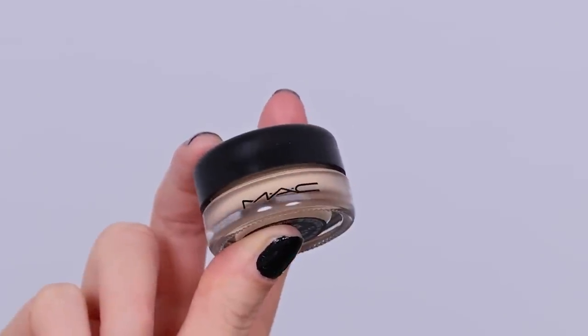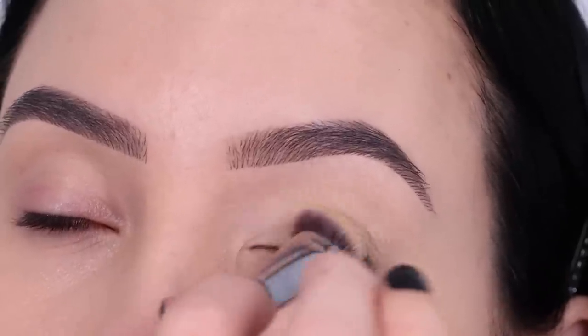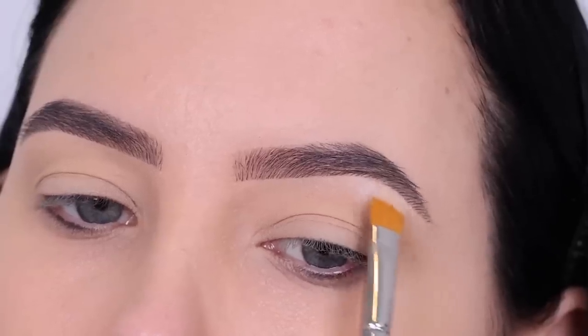So the first thing I'm going to do is prime my eyelids. I'm using the MAC Cosmetics Paint Pot in the color Soft Ochre and just applying this all over the eyelid. This removes the redness from the eyelid and it will also make my eyeshadow more long lasting.